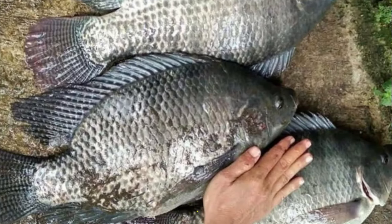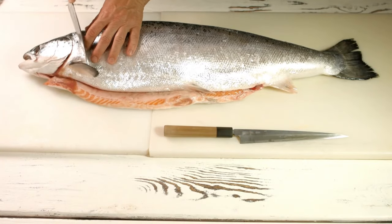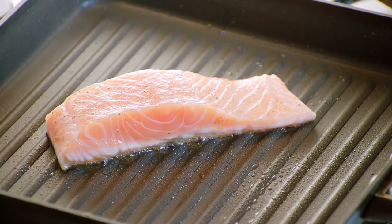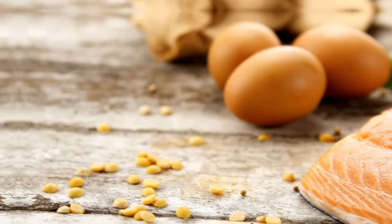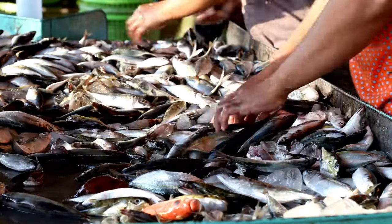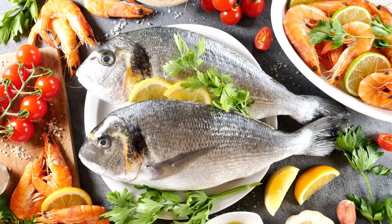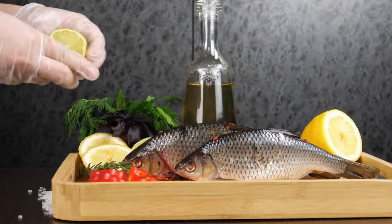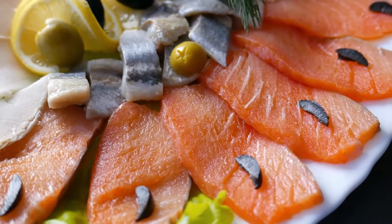Tilapia is an excellent source of protein, with about 23 grams of protein per 100 grams of cooked fish. Tilapia is also low in fat and calories, making it an ideal choice for those looking to maintain a healthy diet. In addition, tilapia is a good source of vitamins and minerals, including vitamin B12, selenium, and phosphorus. The nutritional value of tilapia can be affected by the feed used in aquaculture — plant-based feeds can result in lower omega-3 fatty acid content, while fish-based feeds can result in higher omega-3 fatty acid content.